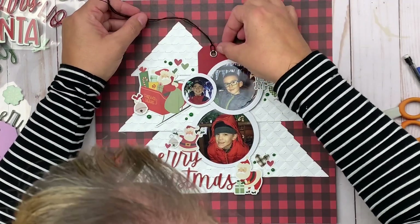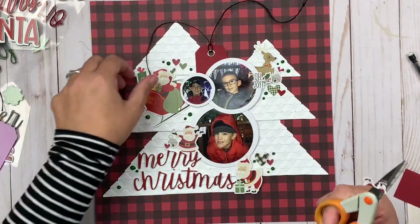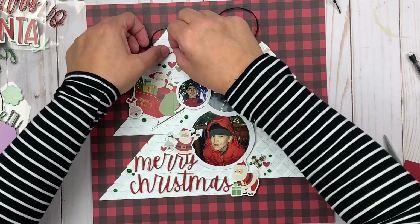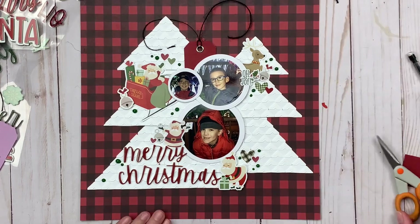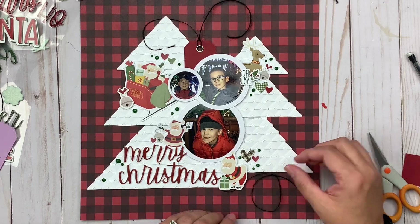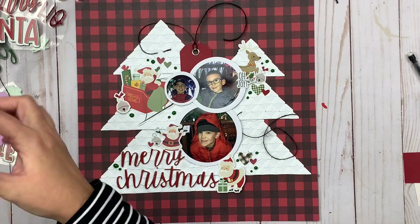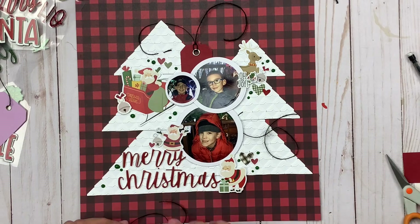I'm not going to secure the twine in a specific spot — I'm going to tie it onto the tag but let it sit and land where it lands. When I take pictures of this I'll make sure it's in a specific spot, but I wanted it to have a little bit of movement rather than sticking it down with adhesive dots. I'm also tucking twine in a couple of other spots to keep cohesiveness going — down at the bottom right side — securing just the beginning of the twine so it sticks, then letting it flow.